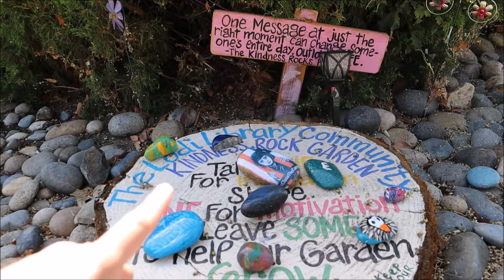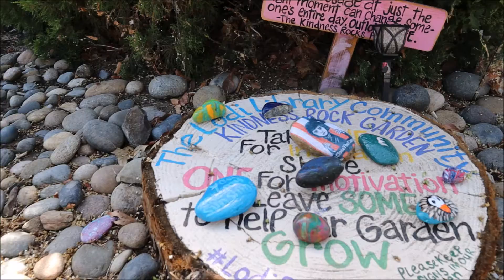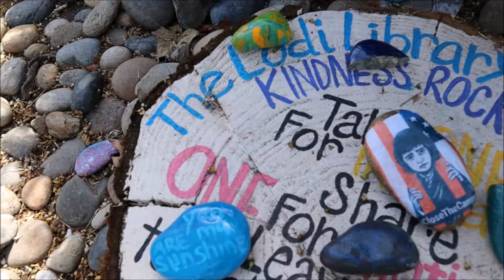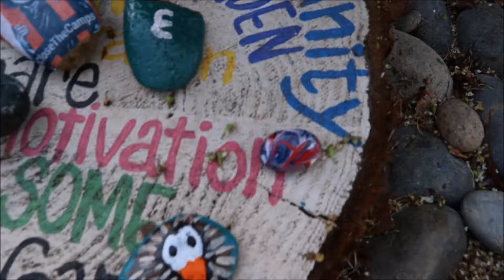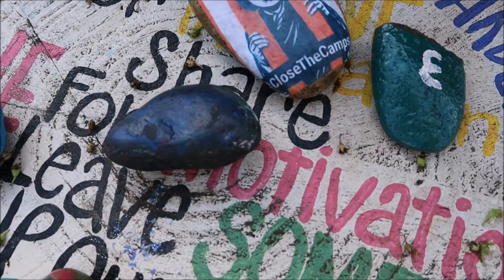And this is the Lodi rocks that we have in Lodi. In front of the library, they have a little Lodi rock garden with some really creative painted rocks. That one has some really cool colors. It's just rocks from the community.